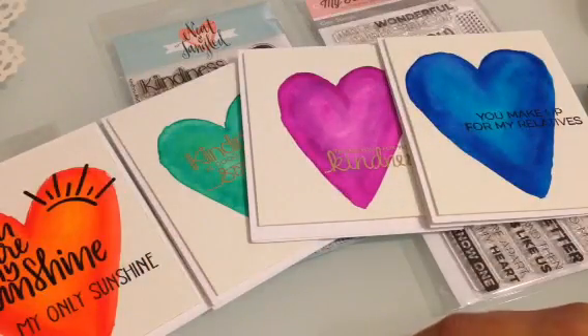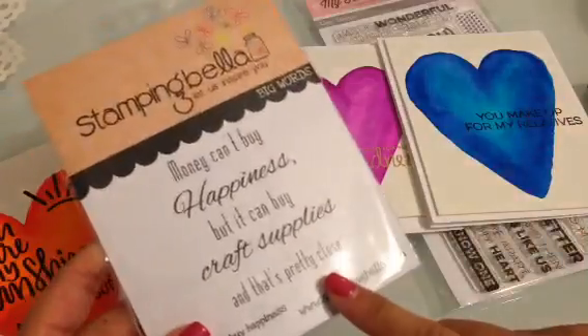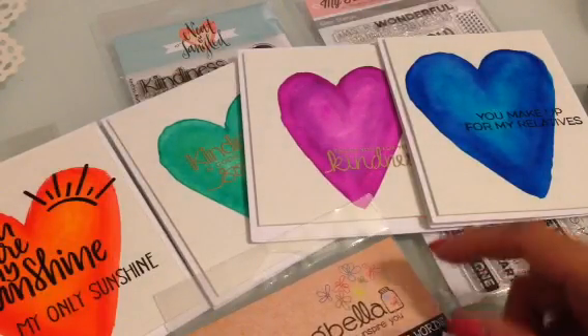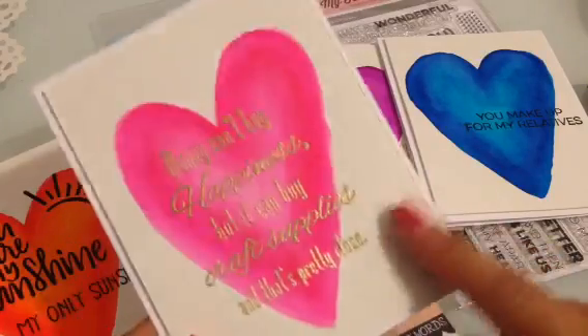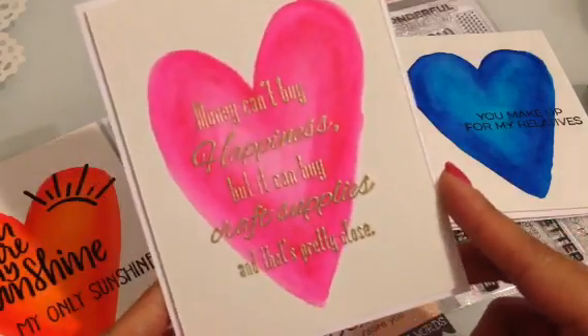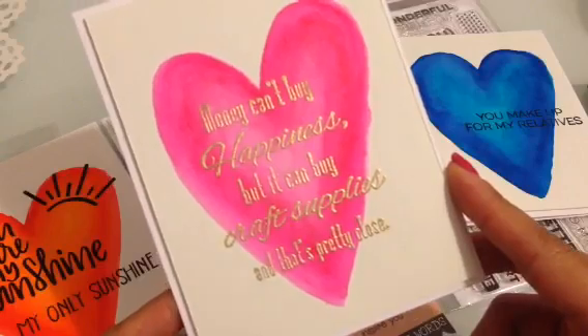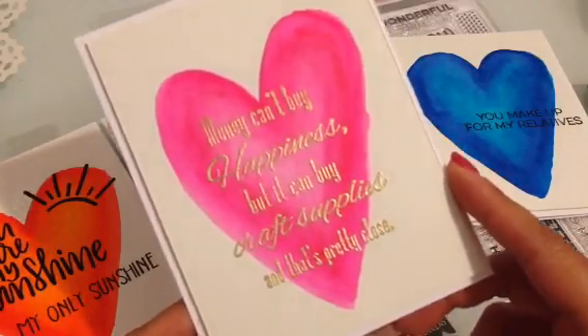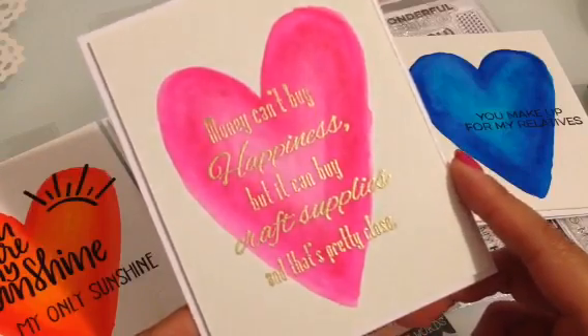The last one uses the Stamping Bella stamp. I used the gold embossing powder and it says 'Money can't buy happiness but it can buy craft supplies and that's pretty close.' For crafters, you guys know that is so so true.